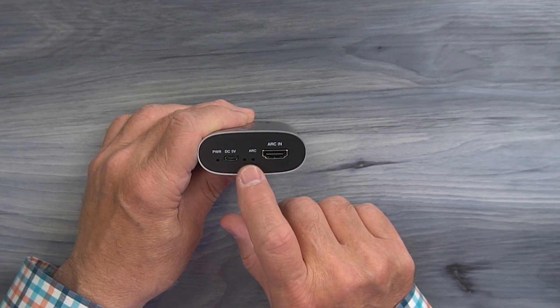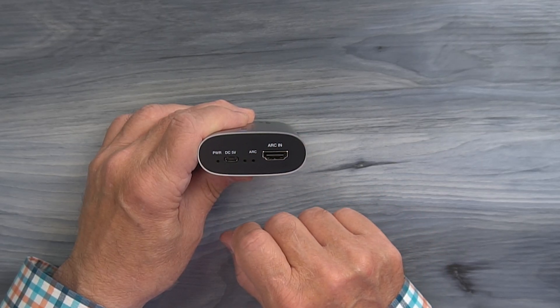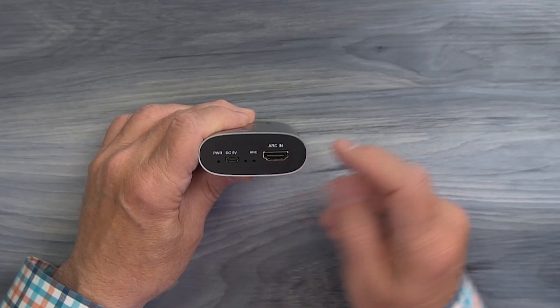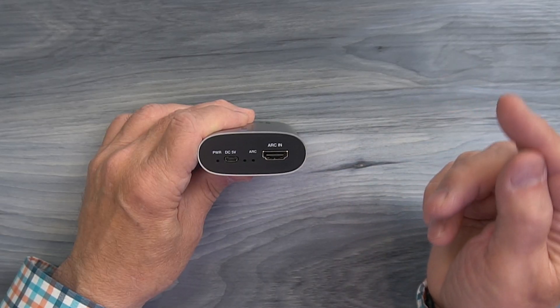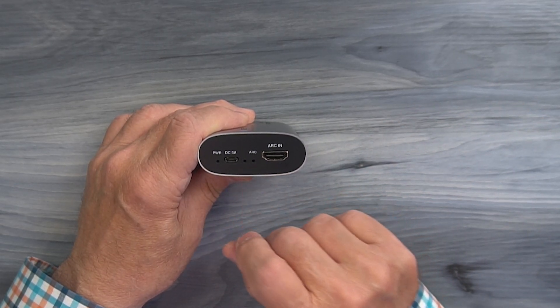To the right of that is a reserve LED — that's not used during operation, it's used during testing so you don't need to worry about that. To the right of that is an ARC indicator. When you connect this to a device with ARC compliance the connection is checked, and once it verifies that the device is ARC compliant that LED will come on indicating ARC is active.